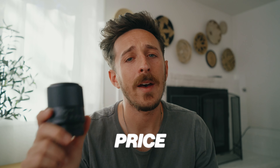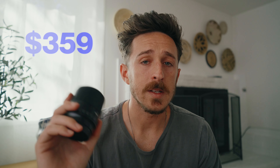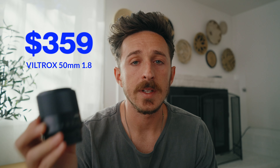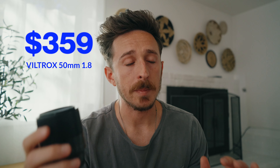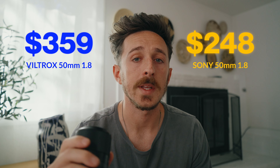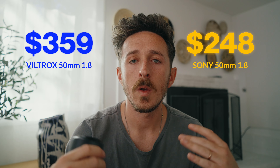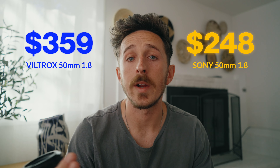Let's talk about the price and how this compares to the Sony Nifty 50. At the time of this recording, the Viltrox 50mm f1.8 is $359 compared to the Sony Nifty 50 lens, which is $248. So for a $100 price difference, what are you paying for and where is the difference?